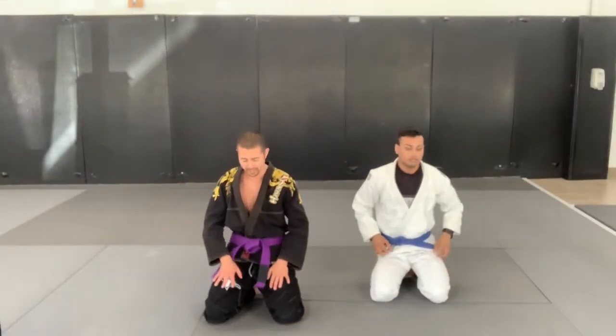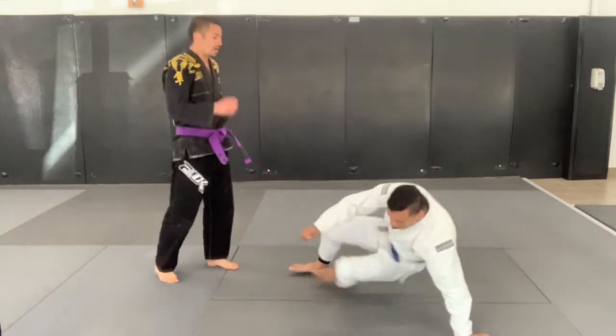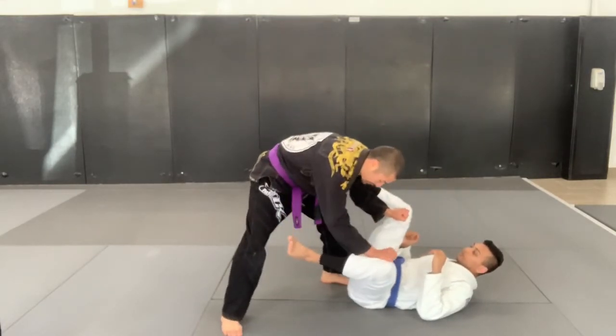Next pass here is going to be our knee slide pass. Starting off in the open guard, trying to get through the middle, so we want inside grips and we want to get those feet off of our hips.